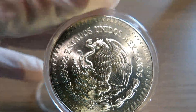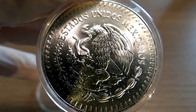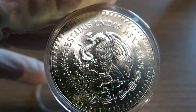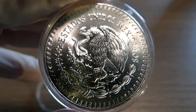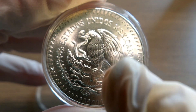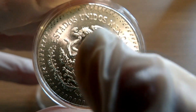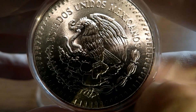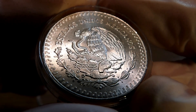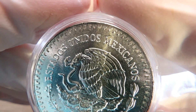Hey guys, welcome back. In this video I'm going to show you a 1985 one-ounce Libertad. Libertads are hot right now, and I can see why — they're a very beautiful coin with the eagle and snake in its mouth. They say there's a way you can figure out how the economy of the country is doing by the way the snake and eagle are positioned, though I can't really remember the details. Look at the detail on this coin — it's very nice, and for 1985 this coin is in very good condition.